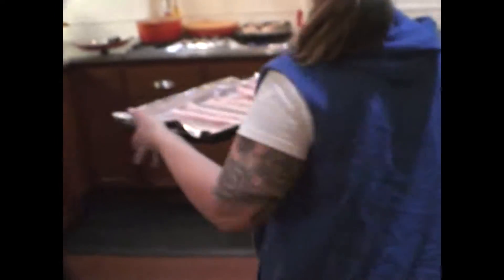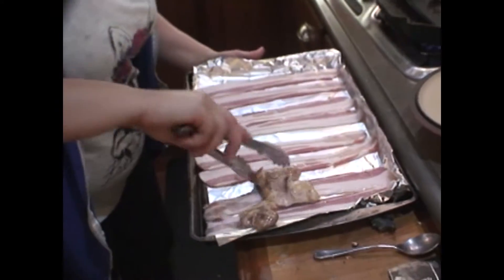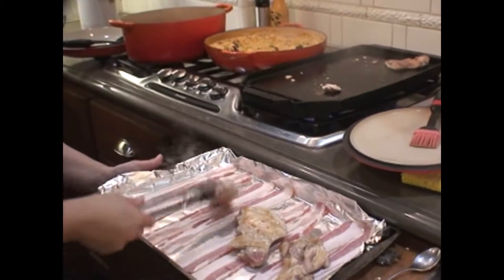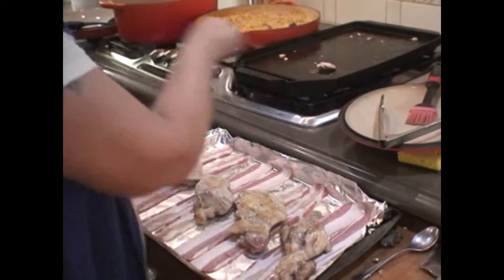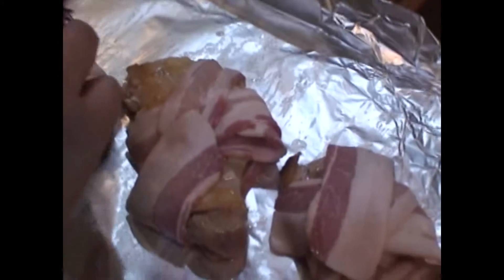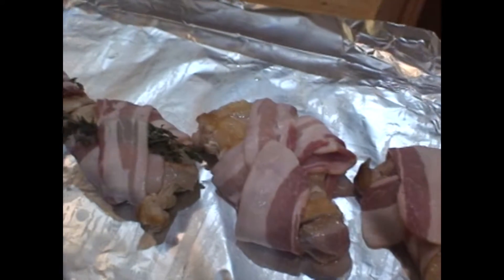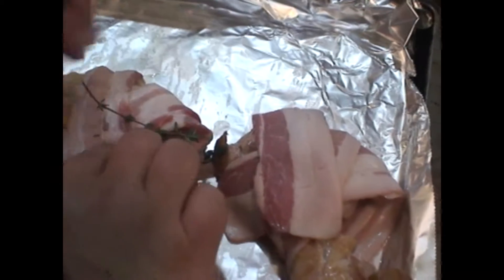Bacon time. We have our seared chicken. We wrapped it in bacon, and we're just putting a little bit of thyme in between — from the garden. Because everyone likes a little bit more thyme. It's going to infuse our meat with a really lovely flavor.